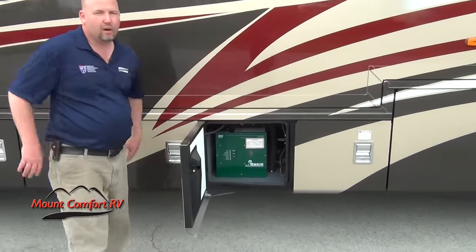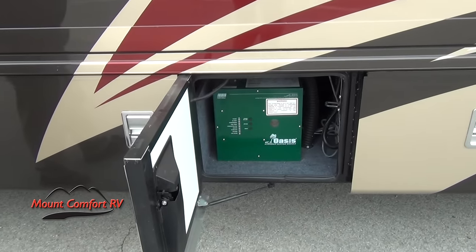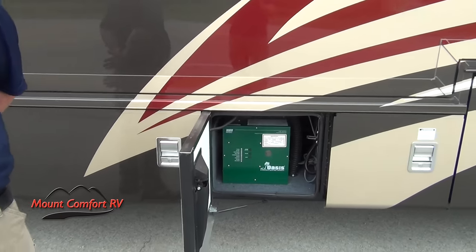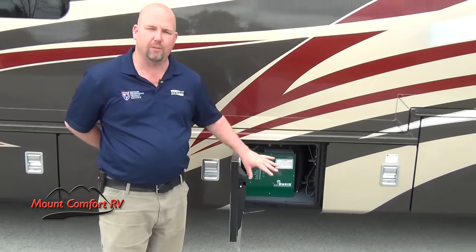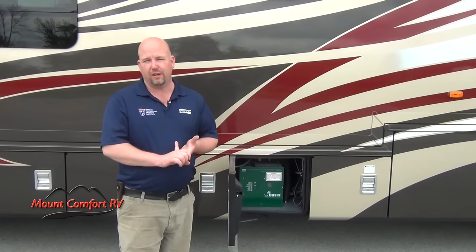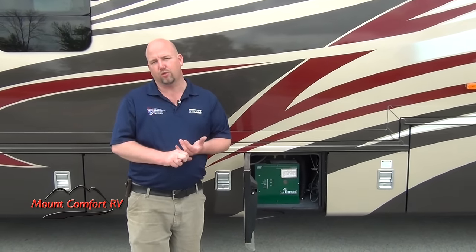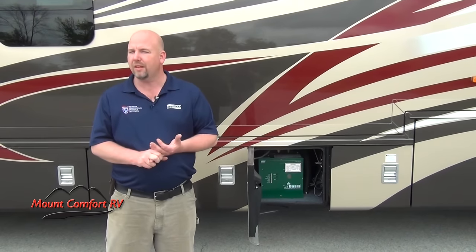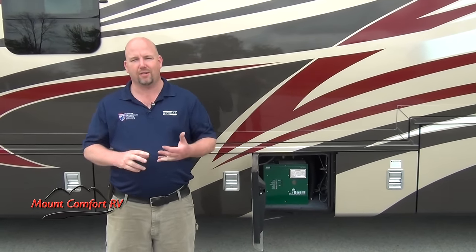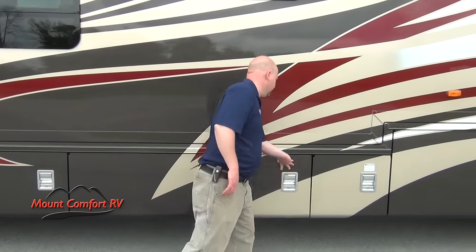Move over one compartment — we have our Oasis system here. Oasis is your hydronic heating system. If you're not familiar with hydronic heating or you have questions, please give me a call. The key things to remember here: it will heat with electricity or diesel fuel — either one — so there's no need for propane on this coach. The other thing that's really nice about this is pretty much unlimited hot water. So if you want to take a nice long 20, 30-minute shower, you can do it with hydronic heating. You'll love the Oasis system.